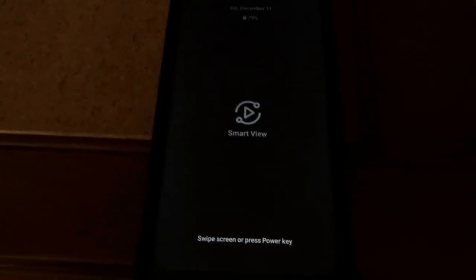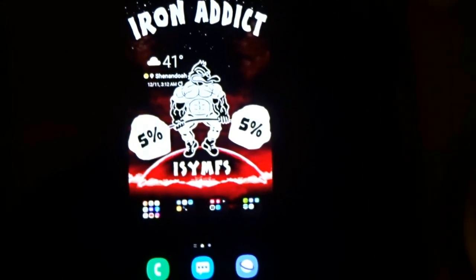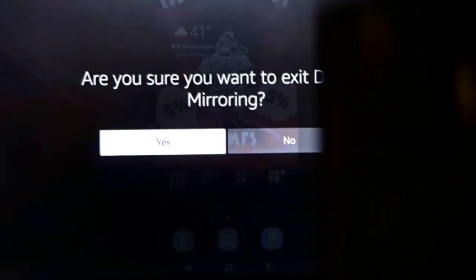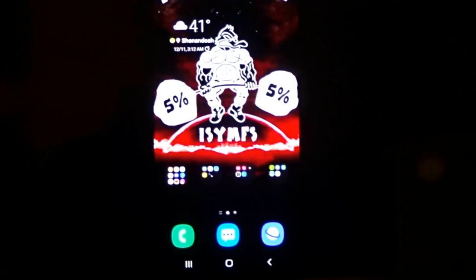If you want to stop mirroring from your TV, simply press any button on the remote. Press the center button and that option will pop up. If you want to exit the mirror session, press the center button to confirm — but I'm going to click No.